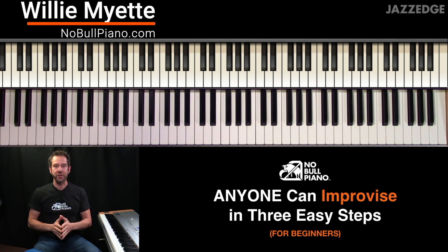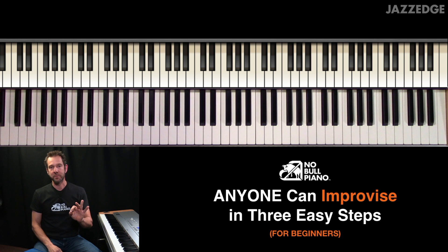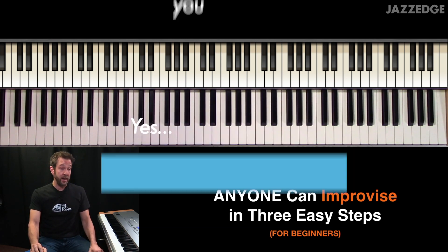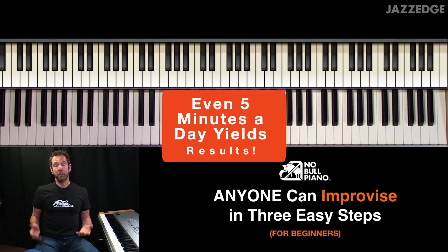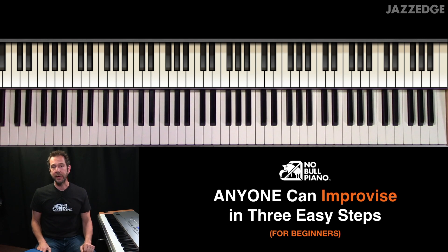In this course, I'm going to show you that anyone can improvise in three easy steps. Now I know you've probably heard that kind of stuff before, and I'm going to be honest with you — it's going to take some practice and some work. But if you put in the time using these three easy steps, you could definitely improvise.